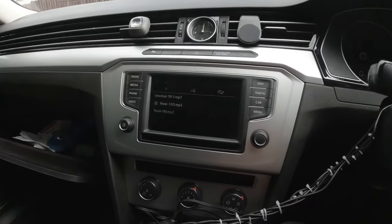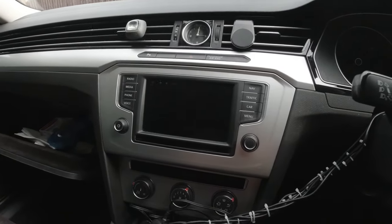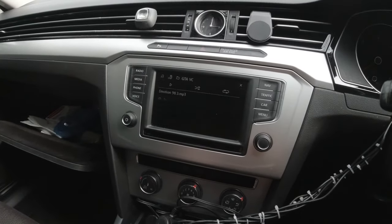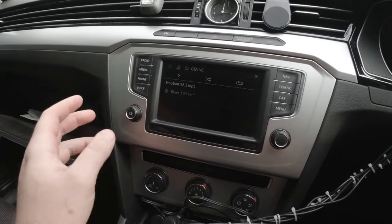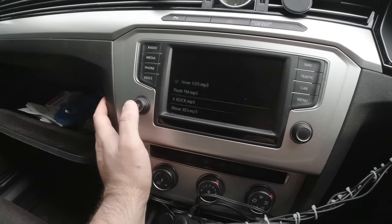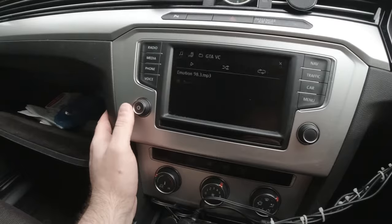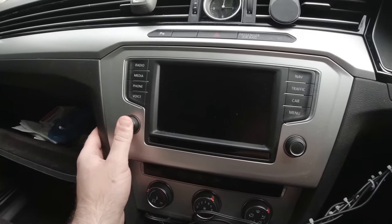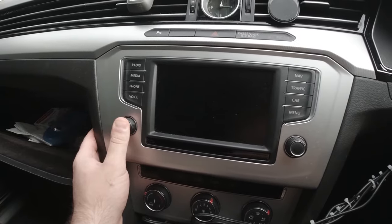Hey everybody, I'll show you how to reset the Volkswagen infotainment system. This is a Volkswagen Passat B8. The only thing you have to do is press the turn on or turn off button and hold it for around 10 seconds, more or less.